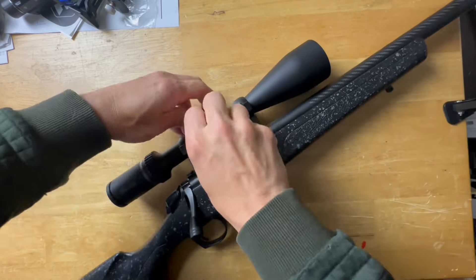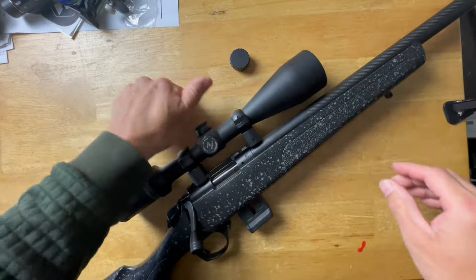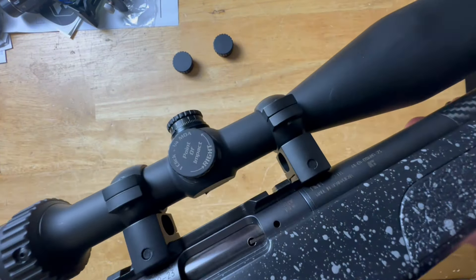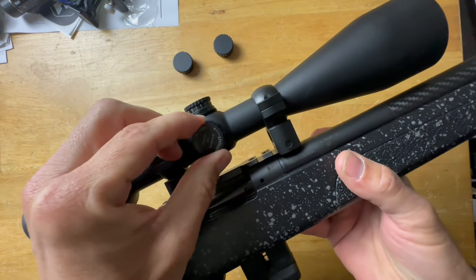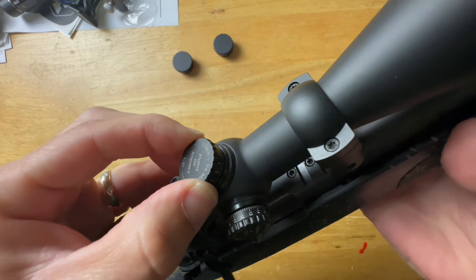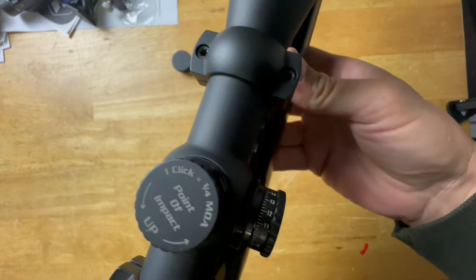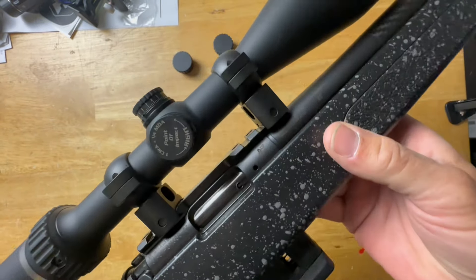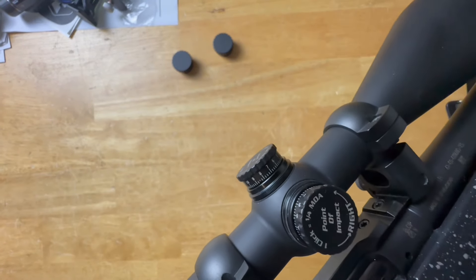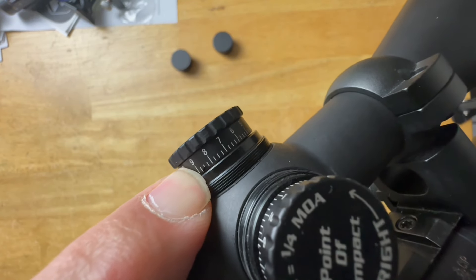The windage and elevation adjustments are capped. Each click is a half-MOA adjustment. They are very tactile — not super audible but very tactile, not mushy at all. The adjustments are very stiff with no wiggle. I always worry about budget-friendly scopes having a ton of play, but these are pretty solid. You have a total of 50 MOA of adjustment.